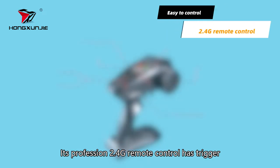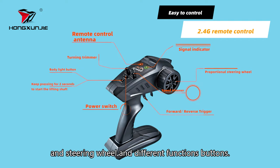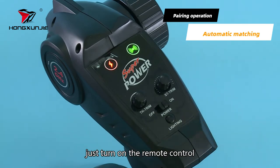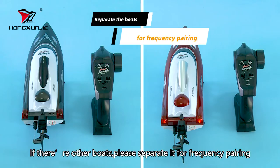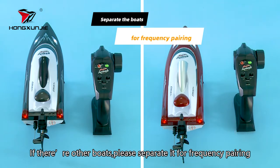Its professional 2.4G remote control has a trigger, steering wheel, and different function buttons. For frequency pairing, just turn on the remote control — it will automatically match. If there are other boats, please separate them for frequency pairing.